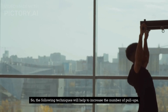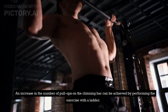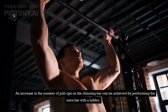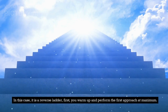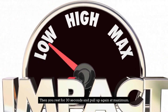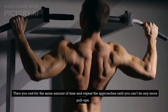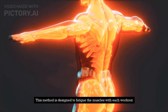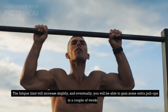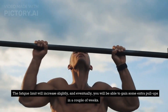The following techniques will help to increase the number of pull-ups. An increase in the number of pull-ups on the chinning bar can be achieved by performing the exercise with a ladder — in this case, a reverse ladder. First, you warm up and perform the first approach at maximum. Then you rest for 30 seconds and pull up again at maximum. Then you rest for the same amount of time and repeat the approaches until you can't do any more pull-ups. This method is designed to fatigue the muscles with each workout. The fatigue limit will increase slightly, and eventually you will be able to gain some extra pull-ups in a couple of weeks.